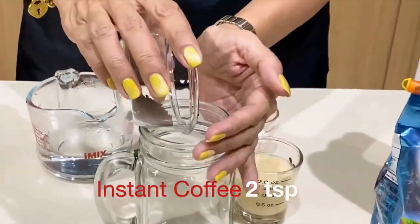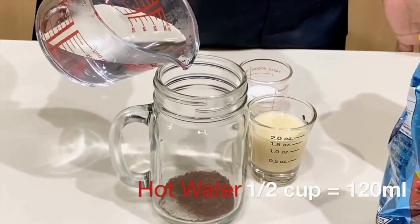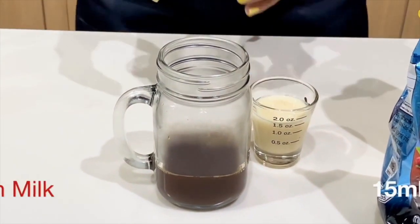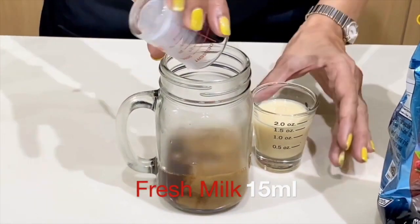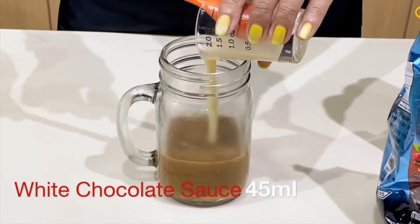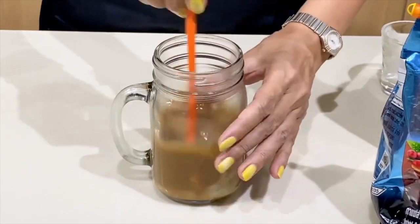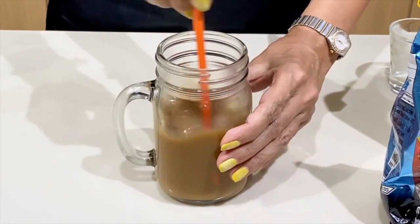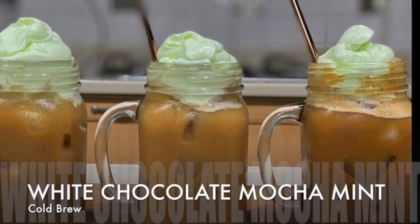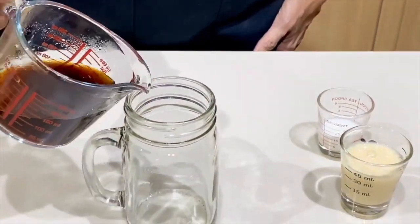Two teaspoons of instant coffee — any brand will do — and one half cup of hot water. For this I'm using only 15 ml of fresh milk because I'm topping it up with mint mousse, and 45 ml of white chocolate. This is what makes the flavor different, so give it a good stir and set it aside. Moving on to the cold brew version: one half cup of cold brew coffee.